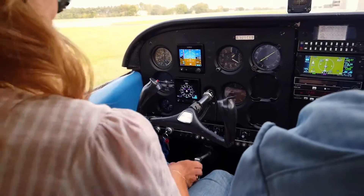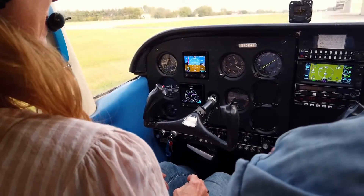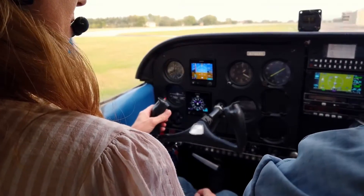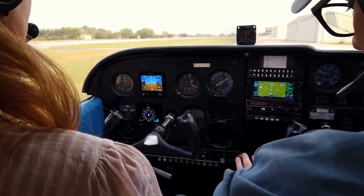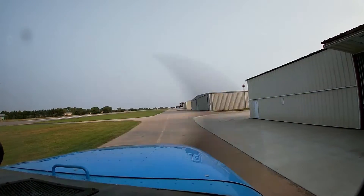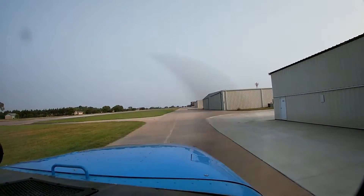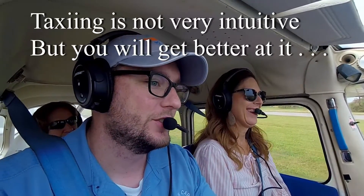Go ahead and release the parking brake — just turn it to the left and slide it forward. You'll have one hand under the controls here, and I'll have the throttle for now on the first lesson. Keep your toes kind of down, slide them back. As you release the brakes, we start moving. To turn right, we add a little bit of right pressure.